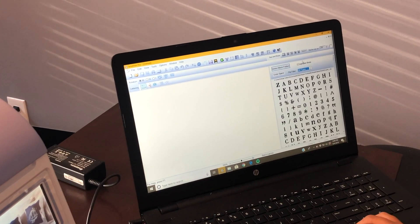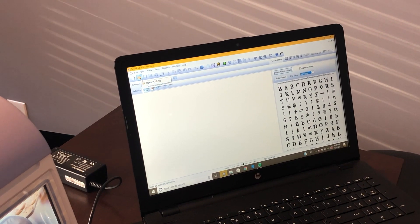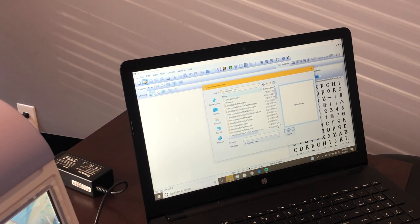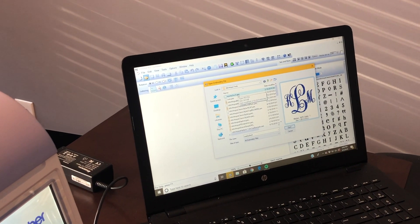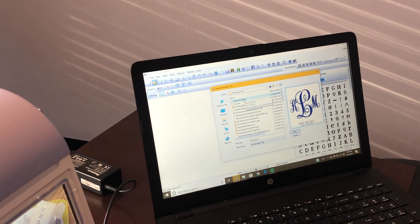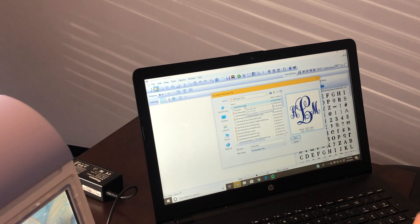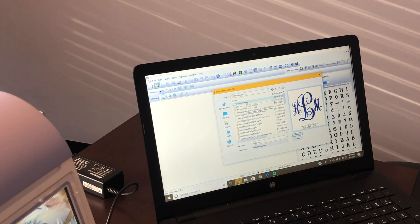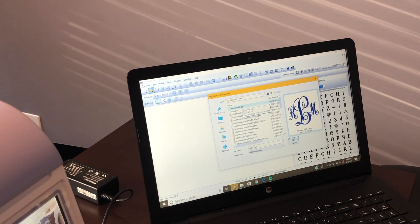I pulled up Sew Wood Pro application and I'm going to go into my files. I've already saved my initials. This is a three-inch design — it's three by two, so it will be three and three-fourths high and about three inches wide. It's not an exact three by three but it's close to three inches.